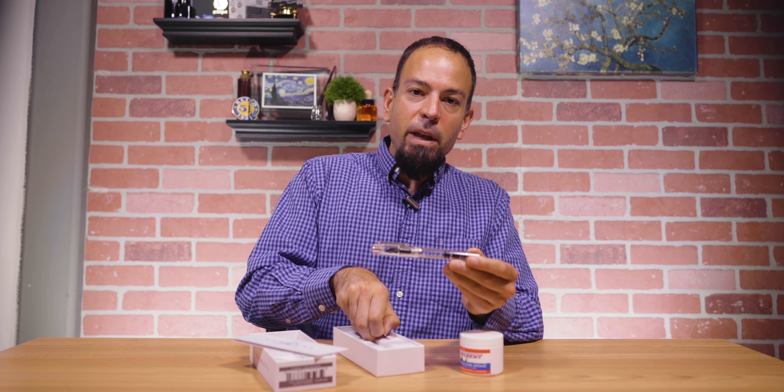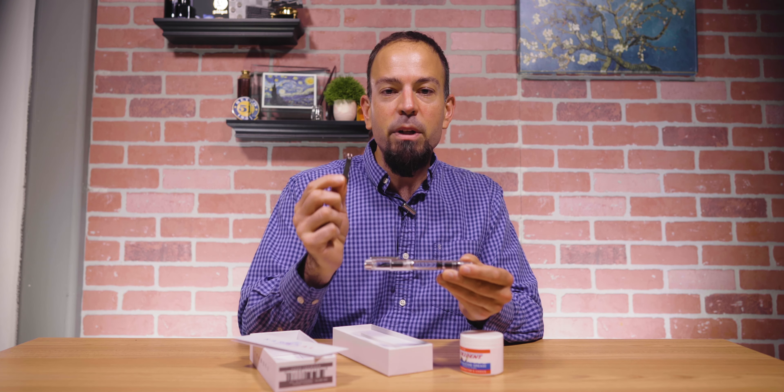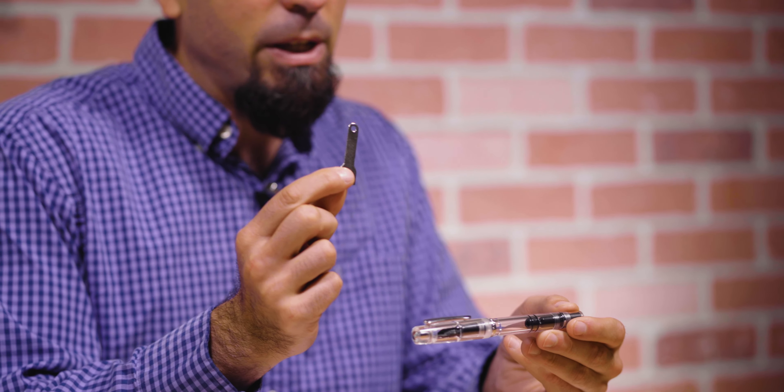In today's quick tip video I'm going to show you how to disassemble the piston mechanism from a narwhal fountain pen. You might have noticed the new narwhal original and schoolkill fountain pens now include a metal wrench in the box. This tool allows the user to remove the piston assembly.